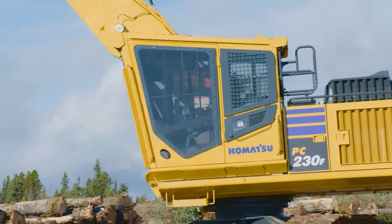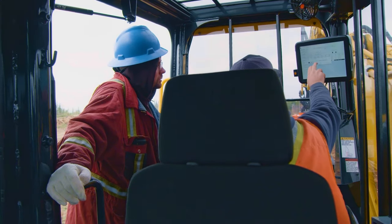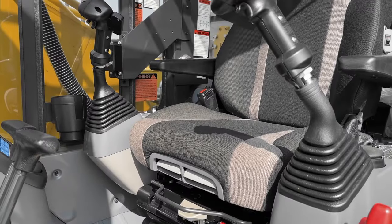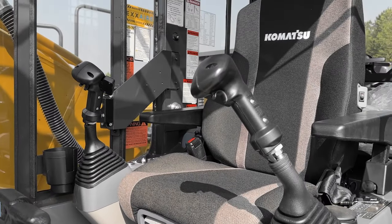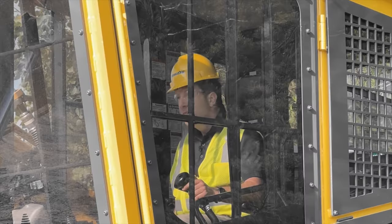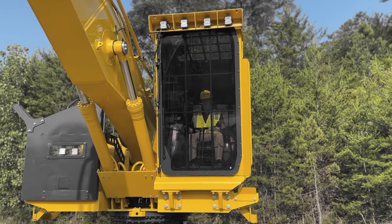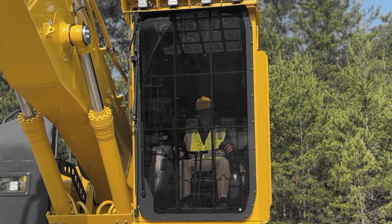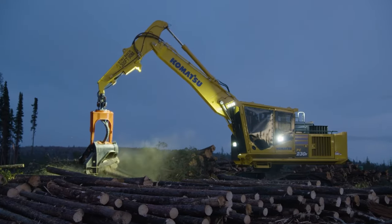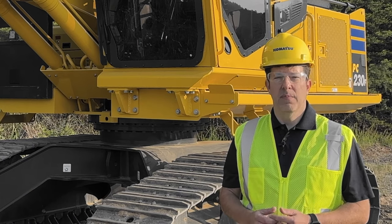Your forestry crew is going to enjoy the comfort we've built into this cab. It's Bluetooth enabled and it has a premium heated and cooled seat. A four-point harness is available as an option. The front window is made of polycarbonate Lexan and is an inch and a quarter thick, with excellent visibility to your working environments. Window shades are also available as an option.